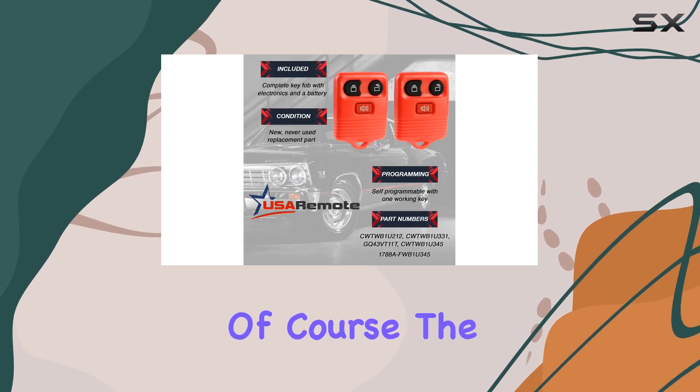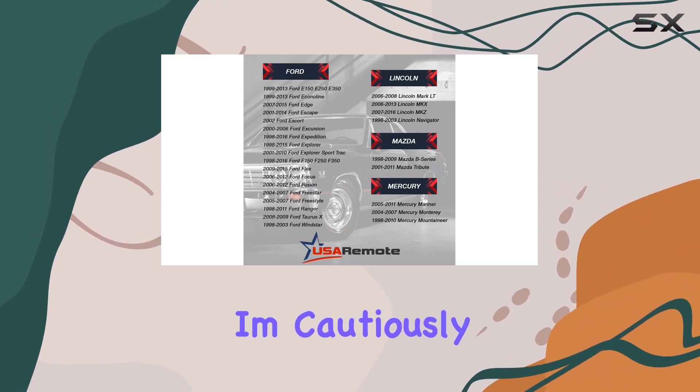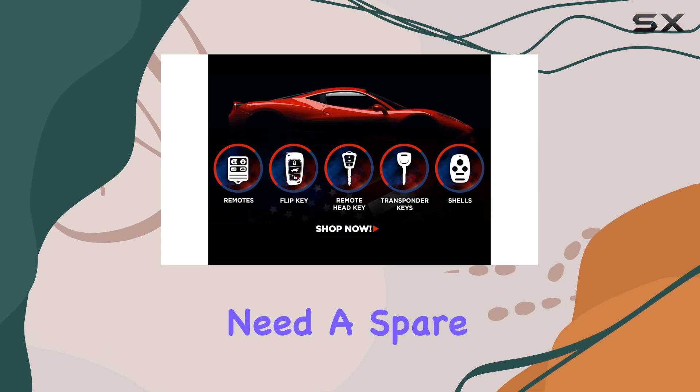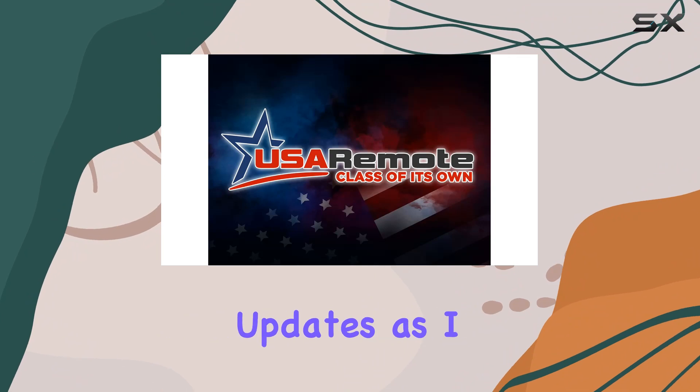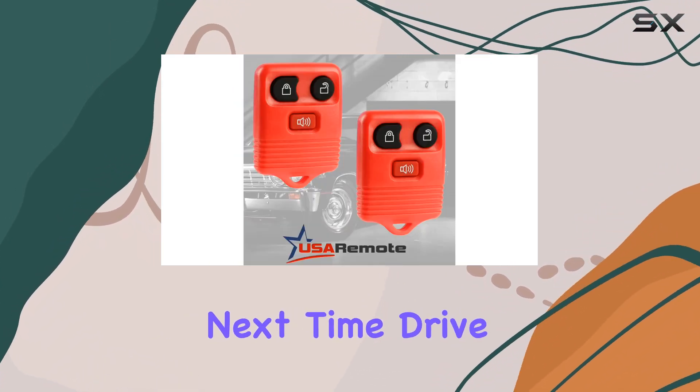Of course, the real test will be how it holds up over time, but for now I'm cautiously optimistic. So if you're in the market for a replacement key fob or just need a spare, USA Remote might be worth considering. Stay tuned for updates as I put this little gadget through its paces — until next time, drive safe.